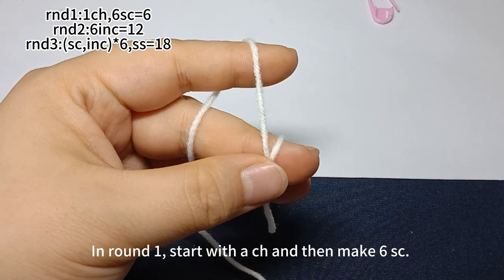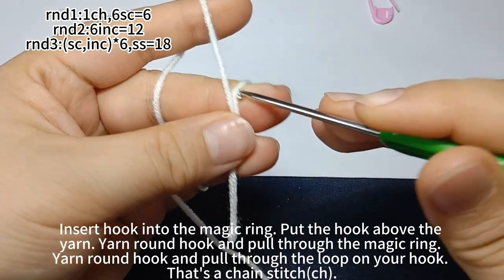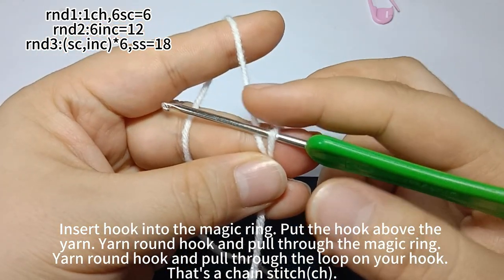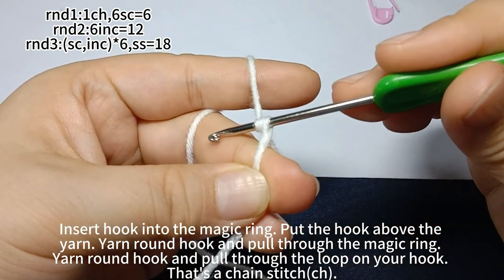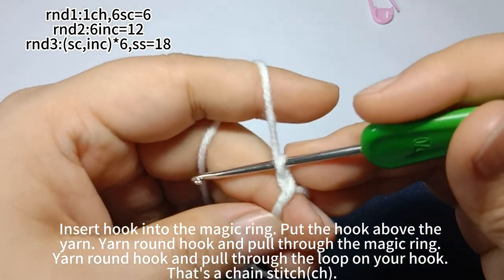In round one, start with one chain stitch and then make six single crochets. First, one chain stitch. Insert hook into the magic ring. Put the hook above the yarn. Yarn around hook, pull through the magic ring. Yarn around hook again, pull through the loop on your hook. That's a chain stitch.